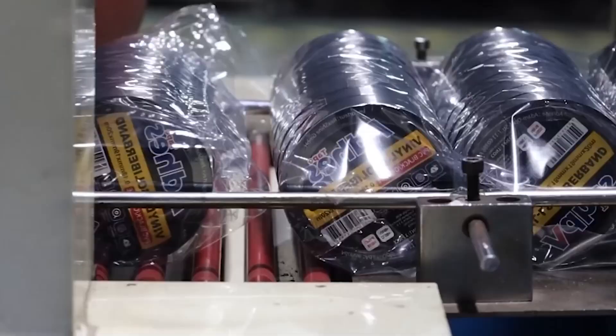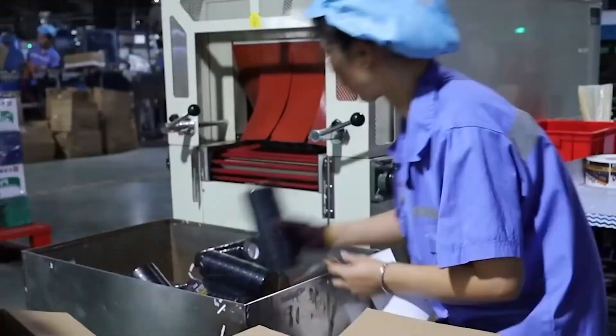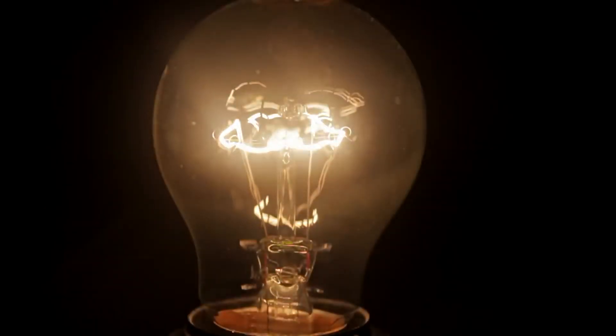Electrical tape is much more than just a quick fix. It's a product that was born out of the need for safety, evolved with material chemistry, and today is a key part of the technology that moves the world. Whether it's on the pole on your street, in your headphones, or at a space station, it's silently at work, making sure energy reaches you without risks.